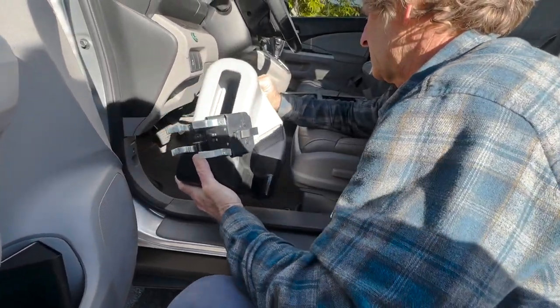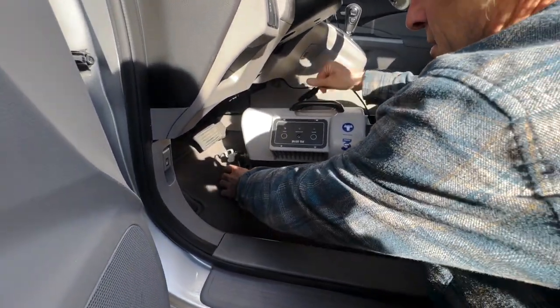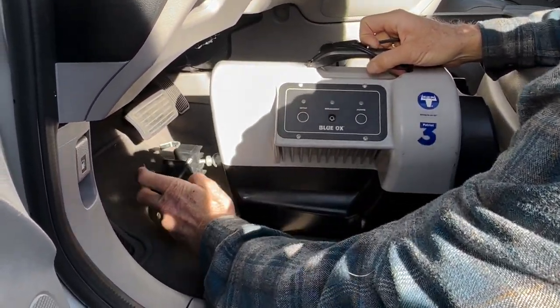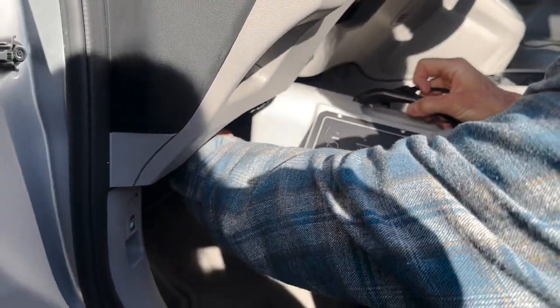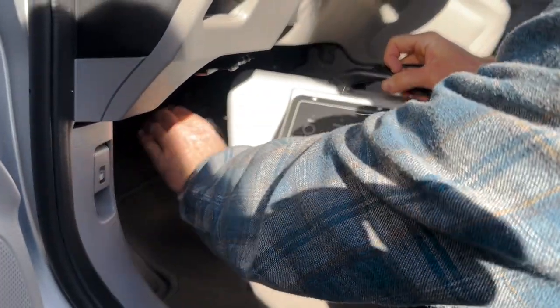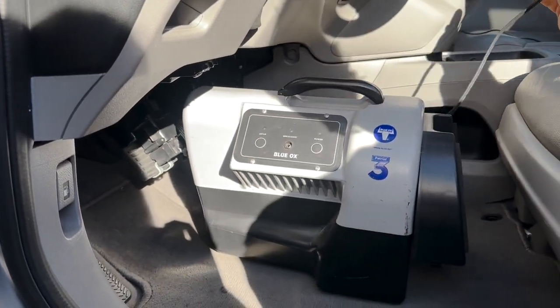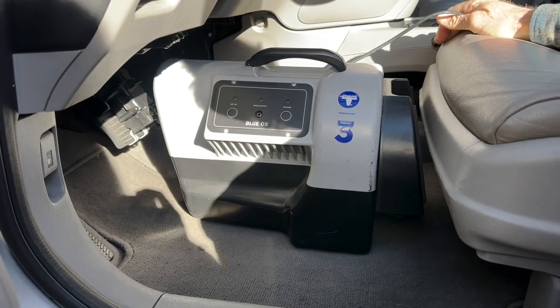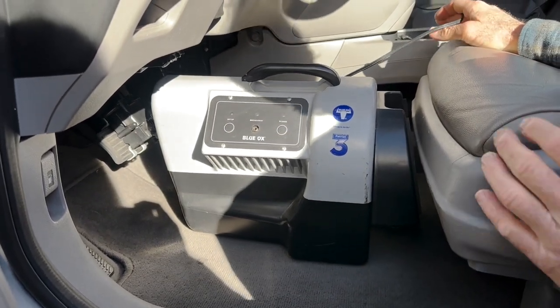Here's how easy it is to install this. You set it on the floor. You take the claw here — it's spring loaded. There's a little button I press, I put that under the brake, and press that button and it clamps down on there with the springs.